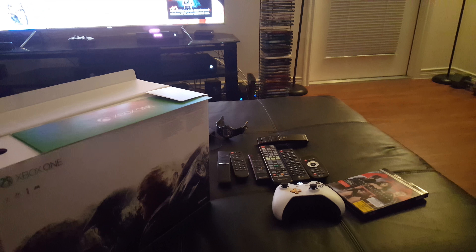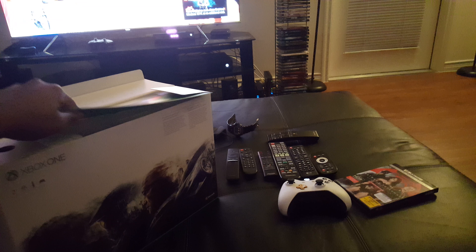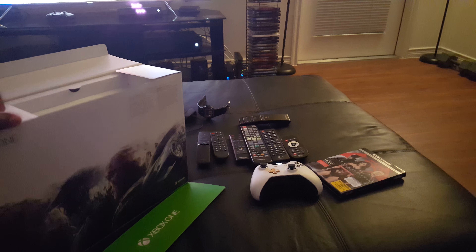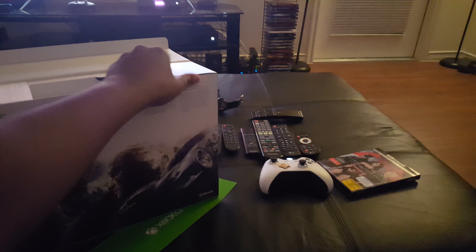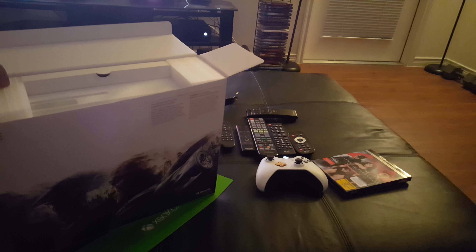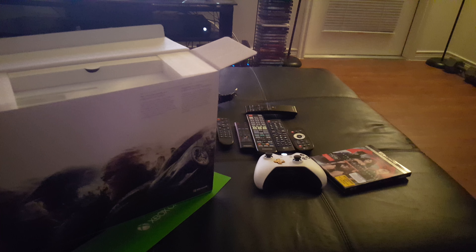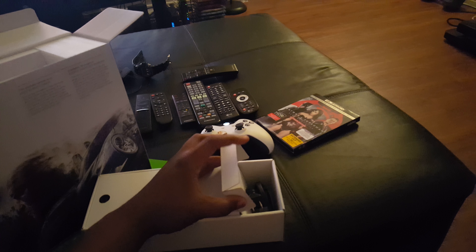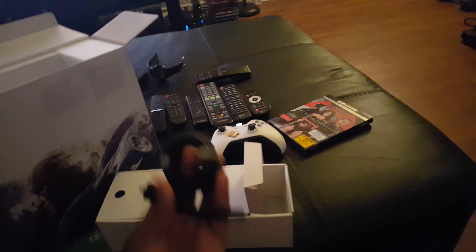What's going on guys, it's killer r3g. I'm not going to do a full unboxing of this thing because there's like four thousand of them on the web right now. So I'm just going to open this bad boy up best I can with one hand and then I'm going to put it to the test and make a video.